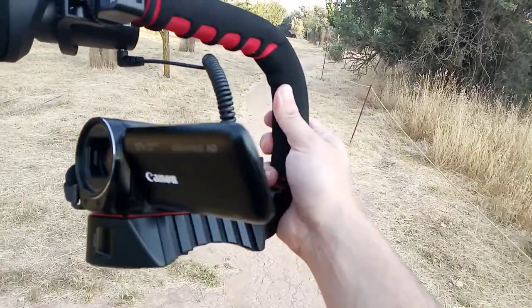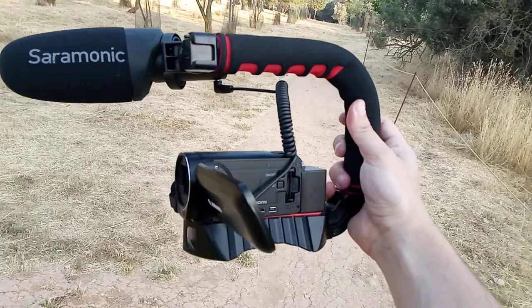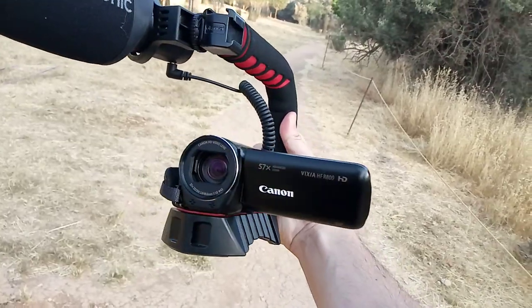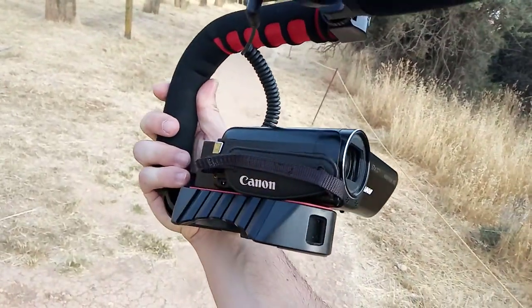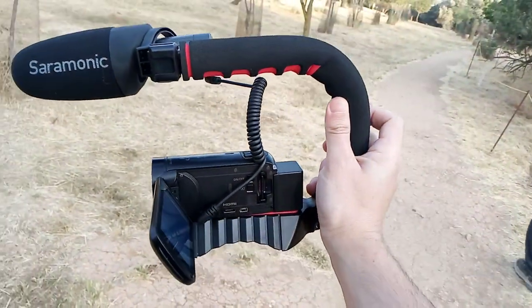I'm just shooting a few clips here and, as I've mentioned a couple of times, it's a very basic entry-level Canon. But for a learner like me, for a rookie like me, it gets the job done. One negative is it doesn't really have any cold mount.